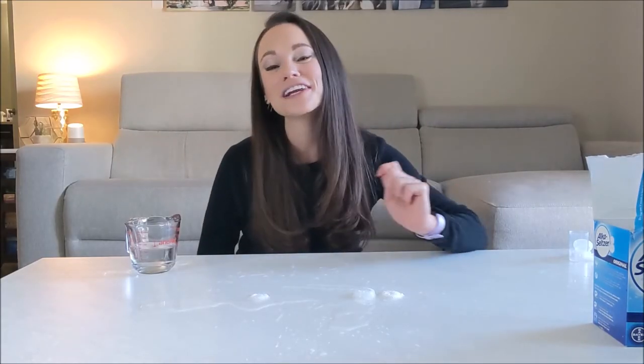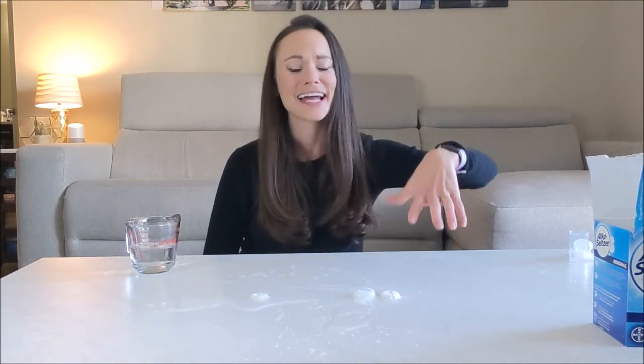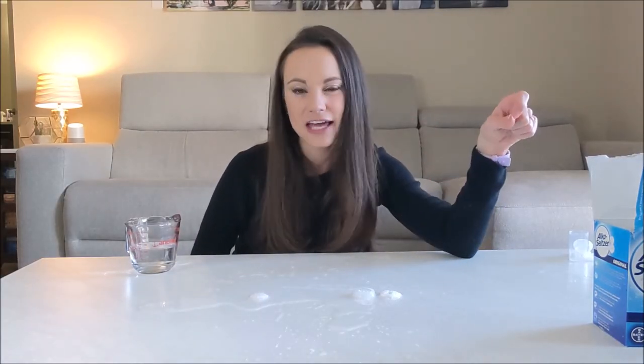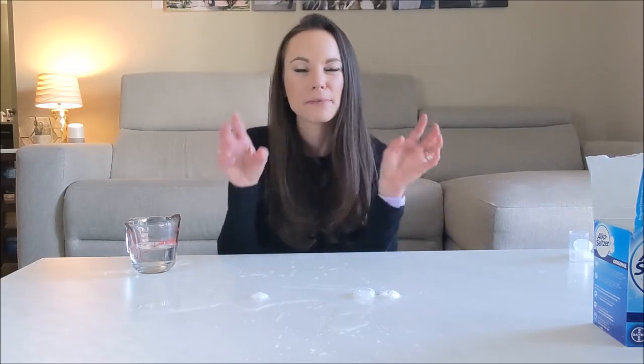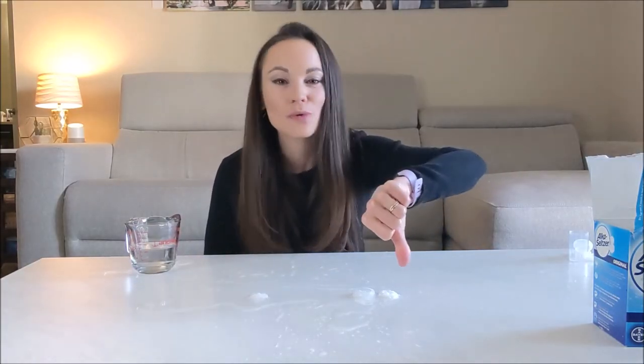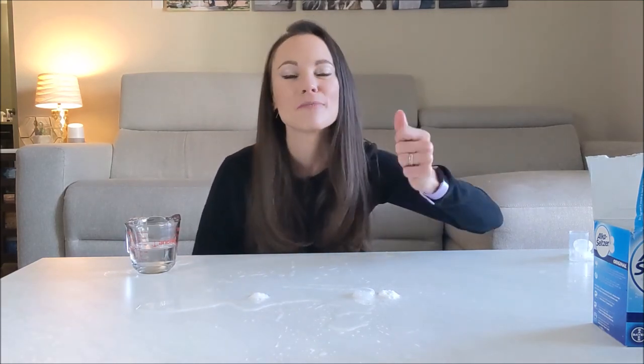So if you are creating Alka-Seltzer rockets at home and you want to make it fly as high as possible, only put a splash of water in your film canister. You're going to kickstart that acid-base reaction initially, but you have more volume for those bubbles to fill. It'll take a little while for that pressure to build up and get high enough to pop off your lid, but once you do, you're going to have more fuel in your rocket to push downwards. And because for every action there's an equal and opposite reaction, you're going to have more fuel pushing your film canister upwards — and it's going to hit your ceiling and make a huge mess, so maybe do this outside.